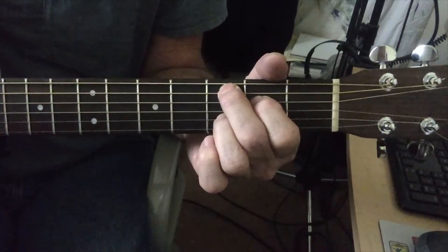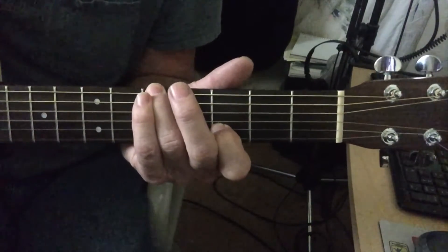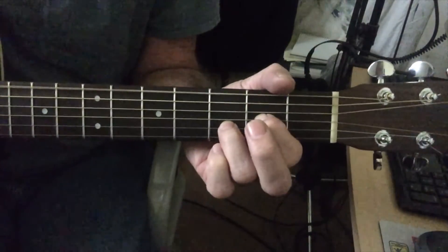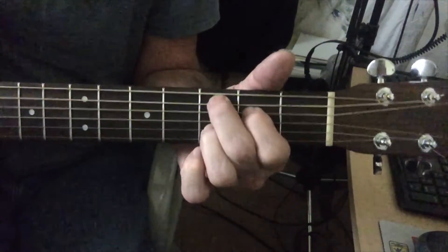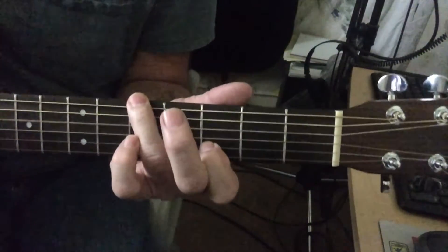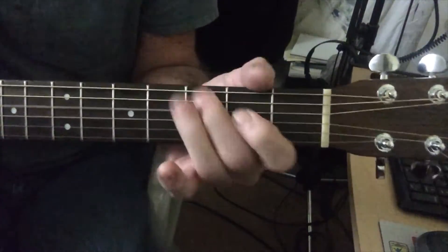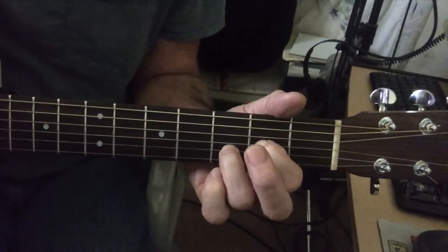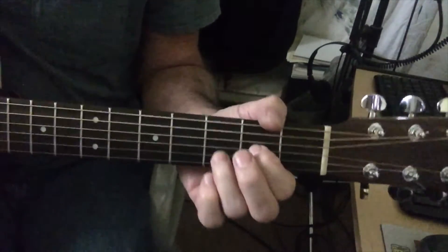So the intro chords are the D, a Cadd9 variation — I think it's called Cadd9 — and then G. It's played like this. And that's the intro and the first verse.